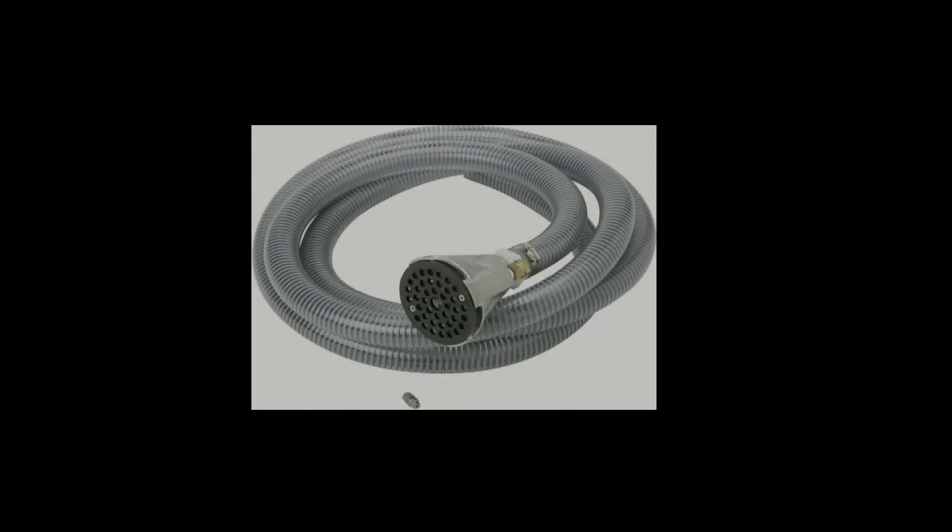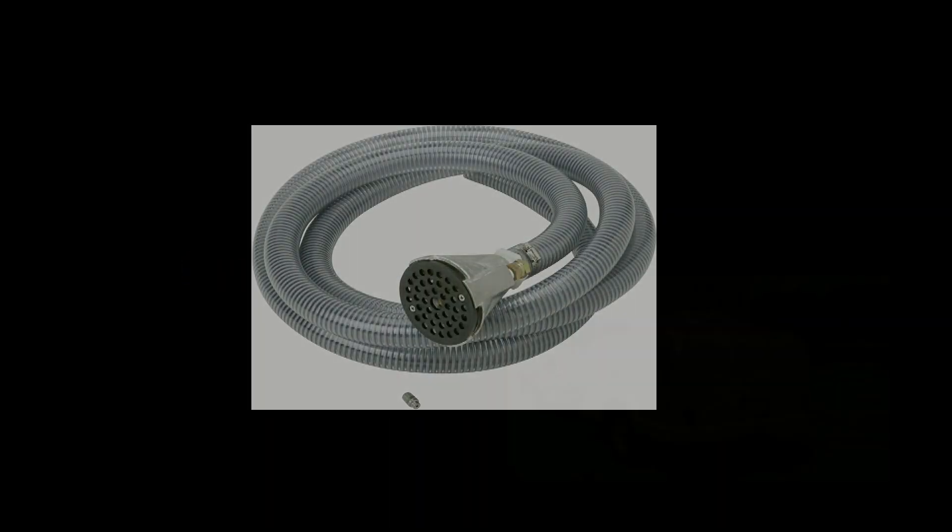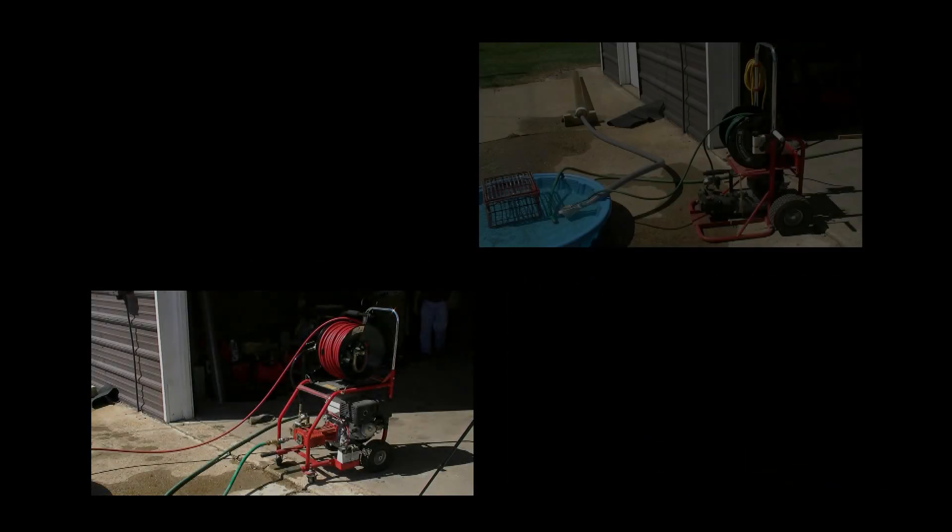Right out of the box, your Venturi is ready for use, but we recommend reconfiguring your pump to take advantage of your Spartan Jetter's pump characteristics.